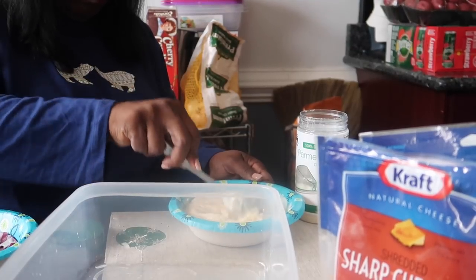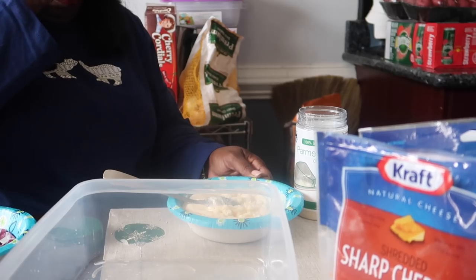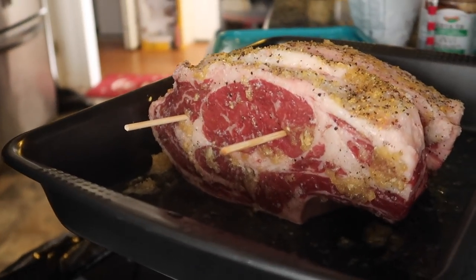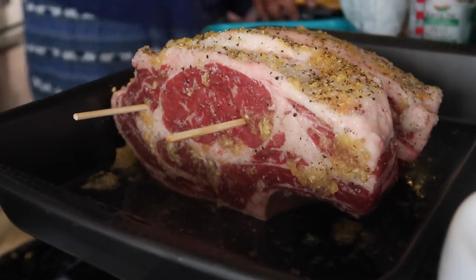We don't do turkey and all that other stuff. We only do the steak — little rib roast. I gotta show you guys the real roast too. Look at that — seasoned with the garlic, cracked black pepper, salt.